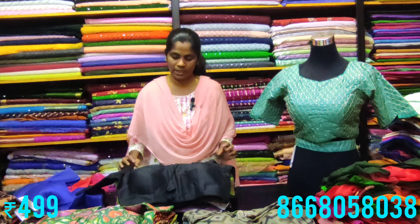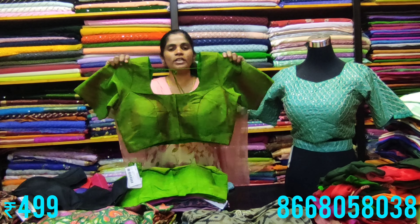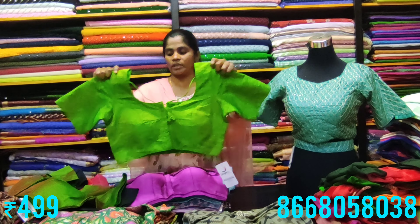To place an order, take a screenshot of the color you want and WhatsApp us. Mention your size — 40, 42, or 44 — when placing the order. For plus size, there is an additional 50 rupees charge.